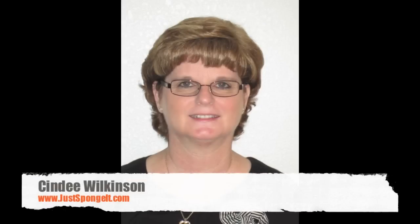Hi Stampers, this is Cindy Wilkinson. I'm a Stampin' Up! demonstrator, and you might know me from my blog, Just Sponge It.